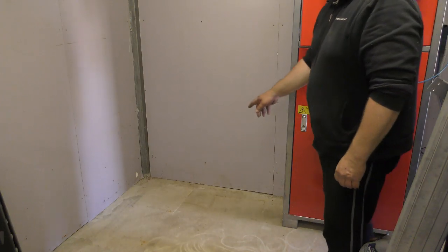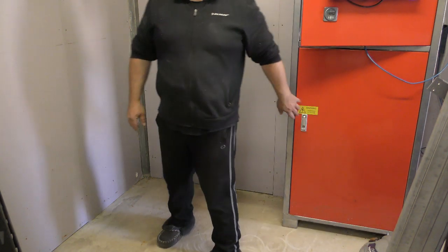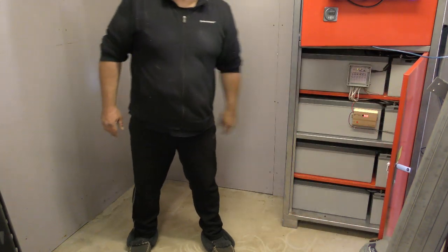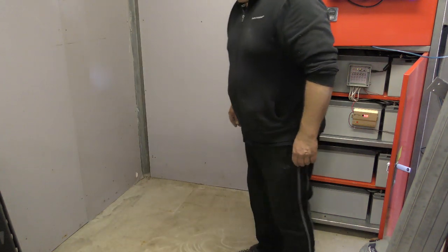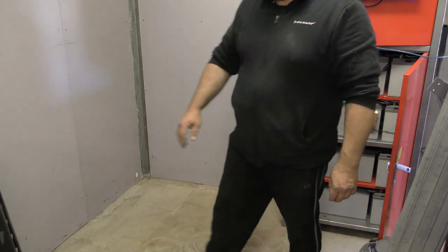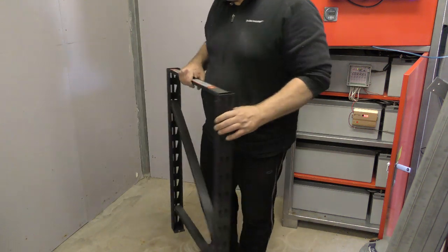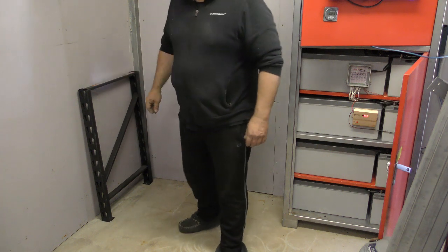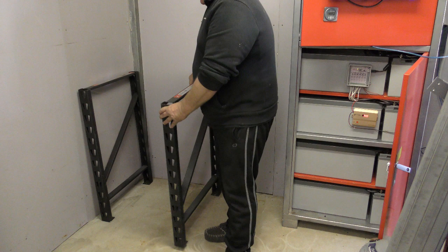I've cleaned up a bit of room just next to the existing system. There's the existing battery bank, and I've done some shopping and bought some shelving from Bunnings which isn't too expensive. I'm going to set it up here and get started now.